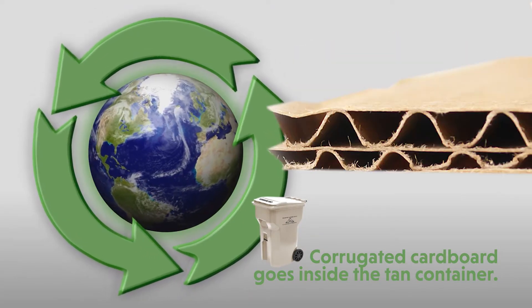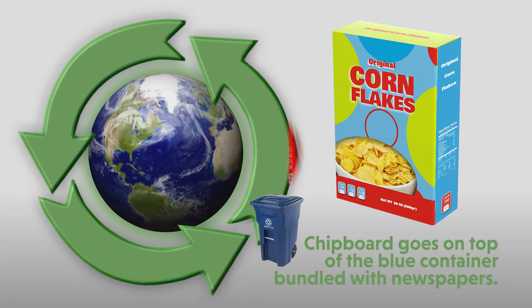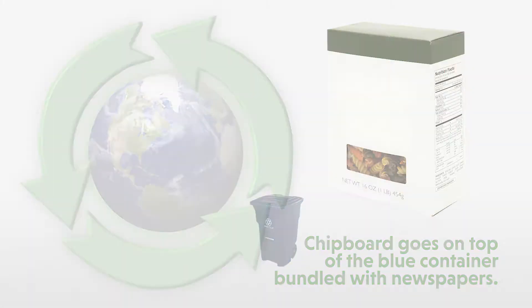We only take corrugated cardboard, which is your Amazon boxes, your Walmart boxes and the ones with the wavy lines in the middle. Not your chipboard, which is your cereal boxes, your pop boxes, your macaroni and cheese boxes, etc.